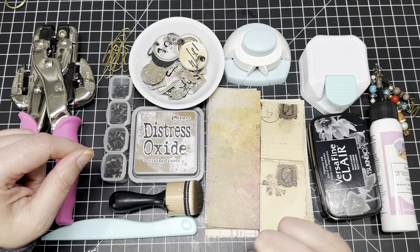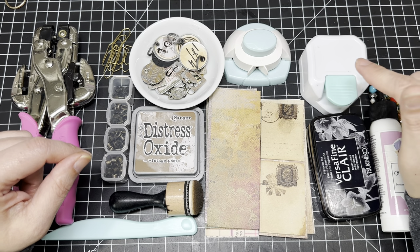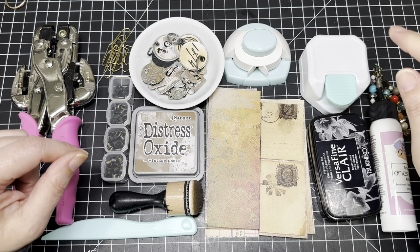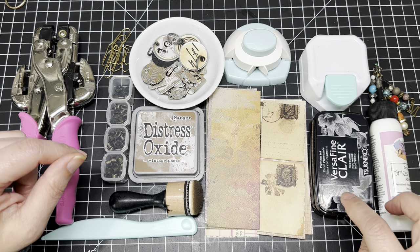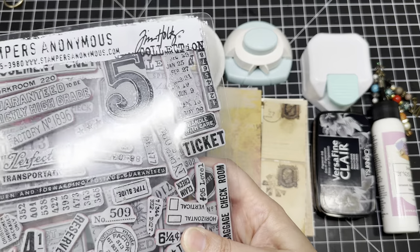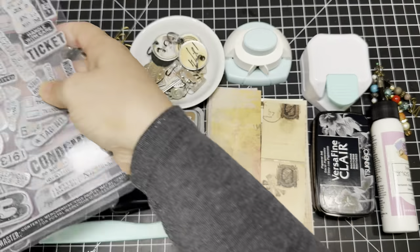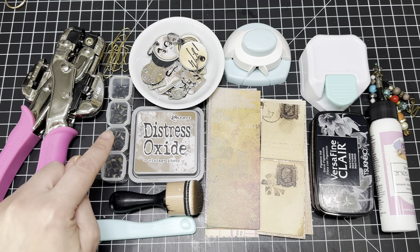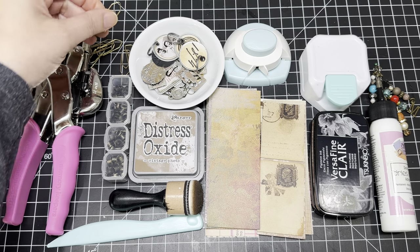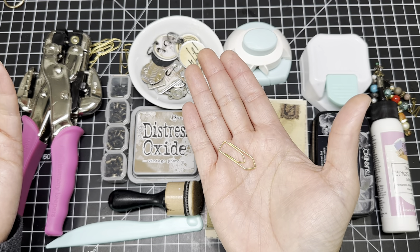You don't need the notch — I'll give you an alternative and show you that when we get to it. I'm also going to be corner rounding the edges, and I'll be doing a little bit of stamping using my VersaFine Claire in Nocturne. For stamps I got out my basics — the Eccentric and the Field Notes from Tim Holtz. I'm also going to be adding an eyelet, so we need our crop-a-dile. You're going to need your small paperclips — use whatever paperclips you have.